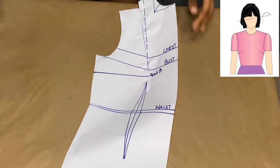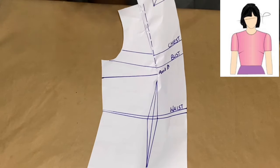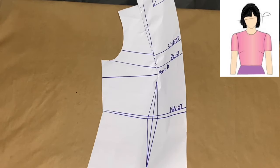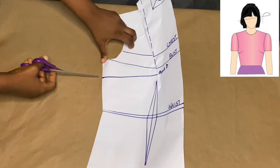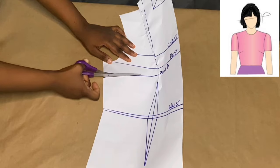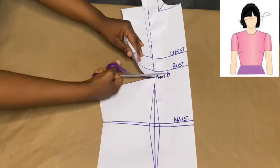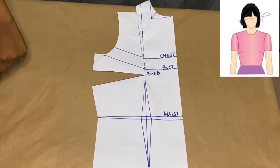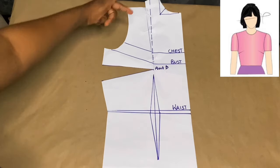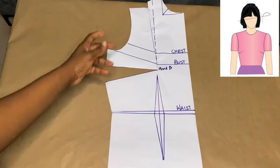In order to make our paper flat — because as you can see the bulge is still visible — we have to slash. That's where slash and spread comes in. We have to slash our underarm dart we just made. I take my scissors and slash all the way to point D — please be careful so you don't cut through your paper. I slash all the way to point D and our paper becomes very flat. We've transferred our shoulder dart onto the underarm, so we now have an underarm dart.